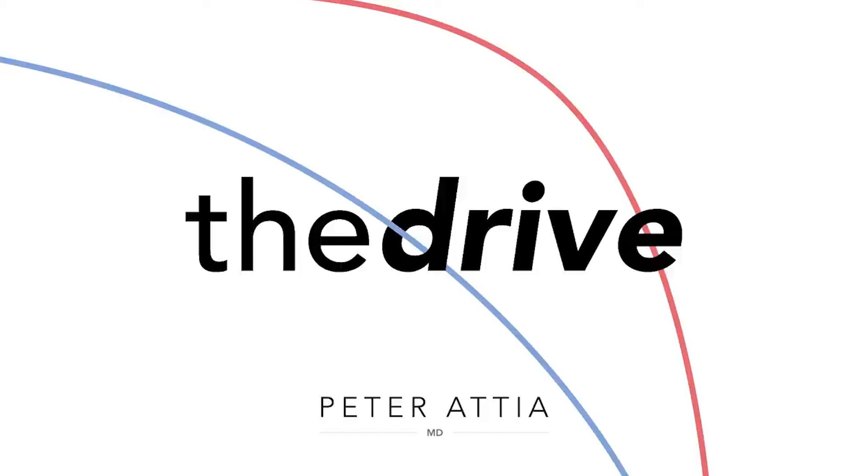You can find me on Twitter, Instagram, and Facebook, all with the ID peteratiamd. You can also leave us a review on Apple Podcasts or whatever podcast player you listen on.